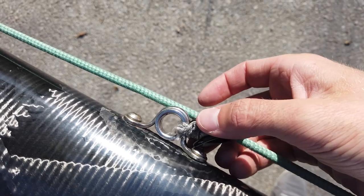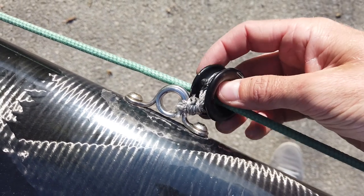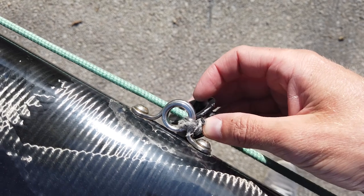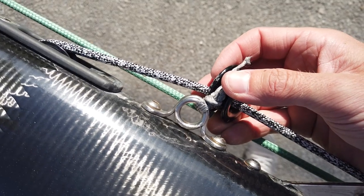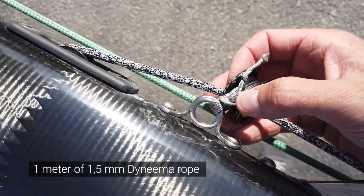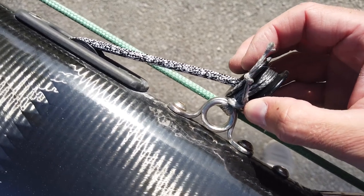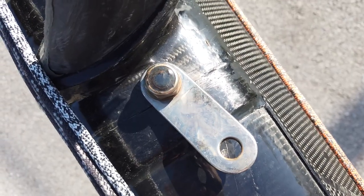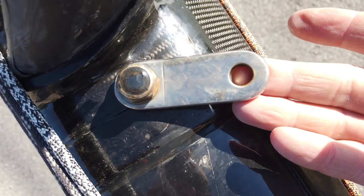Check the Dyneema lashing for both gennaker thimbles. You are looking for degraded Dyneema and want to make sure the thimble cannot fall out from the lashing. This one will need to be replaced very soon before stepping of the mast, as significant wear and tear can be found. If you redo the lashing, you need about one meter of 1.5mm Dyneema rope — so-called baby Dyneema. Make sure the lashing is as close and tight as possible, just before the thimble touches the attachment point. The shroud attachment point should of course be very tight, but you should still be able to rotate it to easily attach the shroud — this is normal. You'll notice if the screw gets loose because the sealant on top will break.